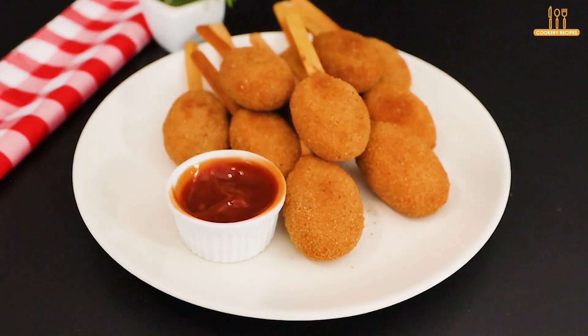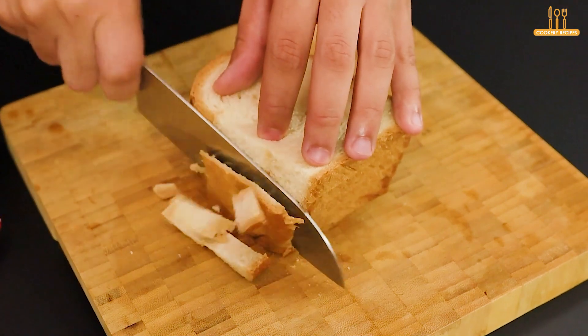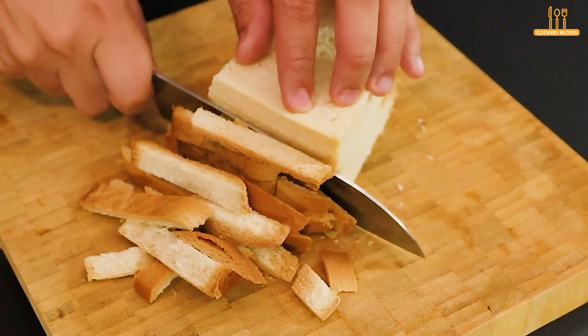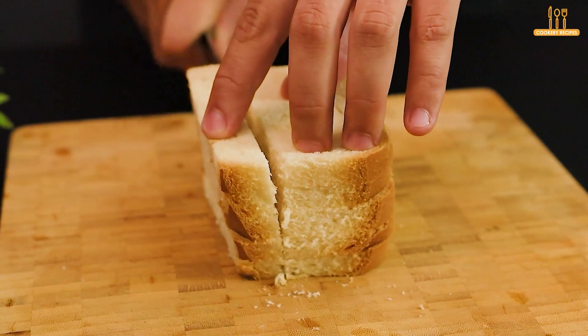These snacks will delight everyone who tries them. Start by grabbing that loaf of sandwich bread you forgot in the cupboard. We'll need 5 slices — trim off the crusts, then cut them into smaller pieces.